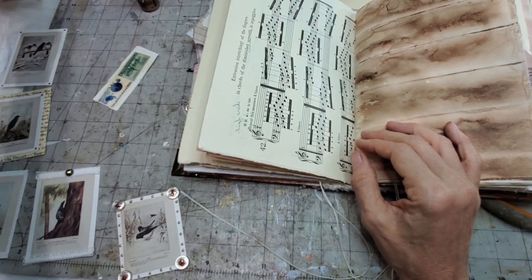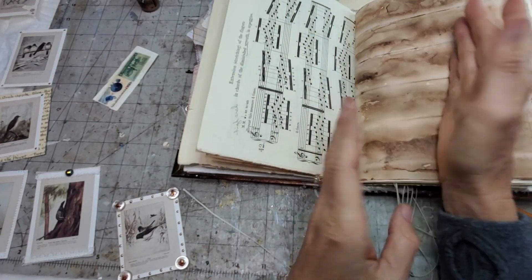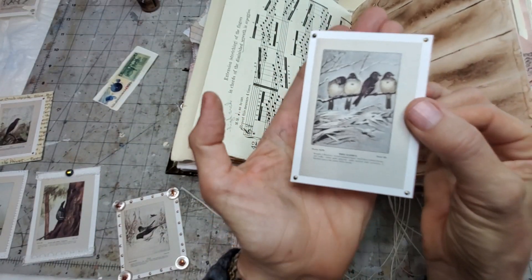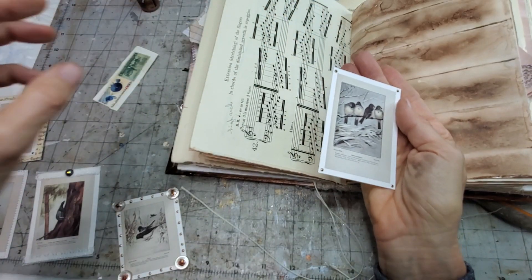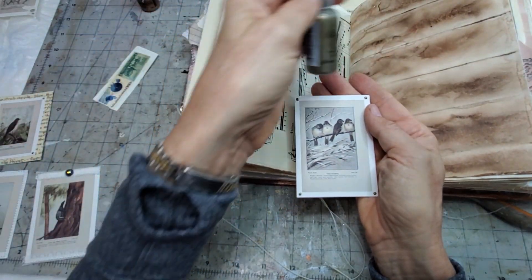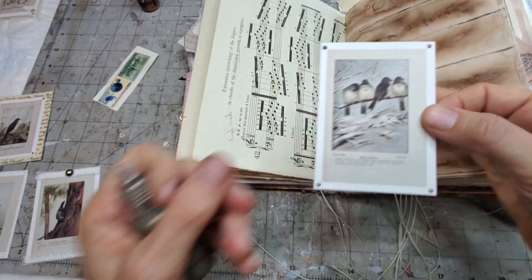I just put a rubber stamp on the back for something fun. You don't have to put things on the back - if you're going to glue it down, you don't need to. Here is another one, very simple, very basic concept. All I did was put some liquid pearls in the corner in the color bronze, just dot dot dot dot. It makes it look like little rivets, so if you put it down on a page, it'll look like it's riveted to the page.